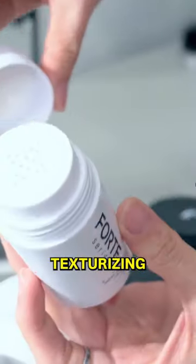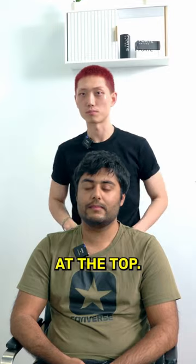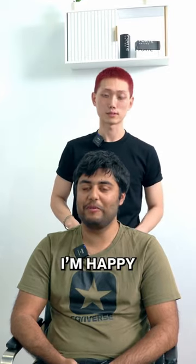So we're going to be using Forte's texturizing powder just to have that nice texture going on on the top. I'm happy with that. Get on with the cut.